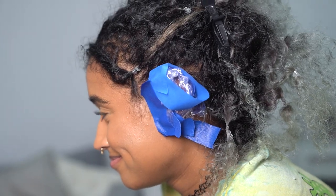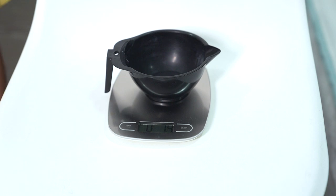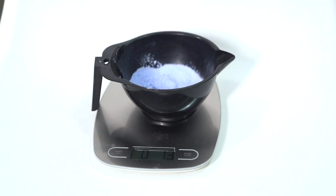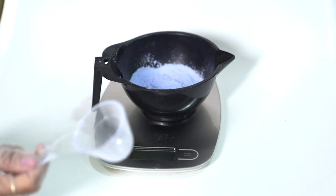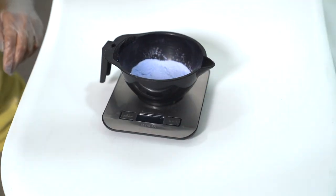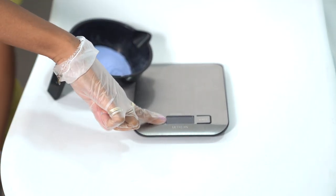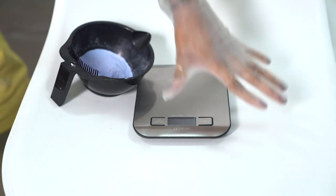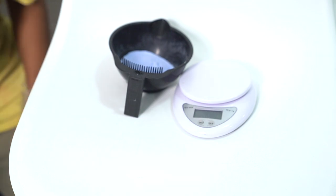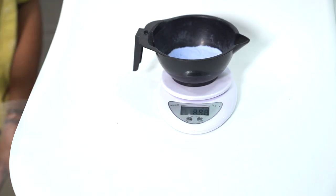Now it's time to weigh out the ingredients, and using a scale is the best way to measure the ratio, as well as a good way to keep track of how much you use so you know for next time. I put the mixing bowl on the scale, zeroed it out, and started measuring — oh wait, the scale died. Good thing I've lost this one before and bought another one as a backup. Now it's time to weigh out your ingredients and — oh my god, this one is dead too. Good thing I bought a backup for the backup scale, and this one better work. This one works, so now we're back in business.